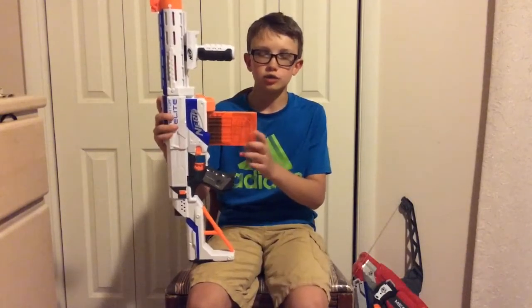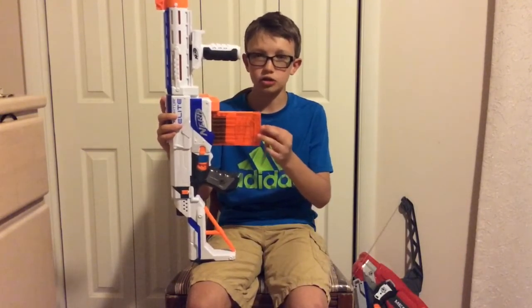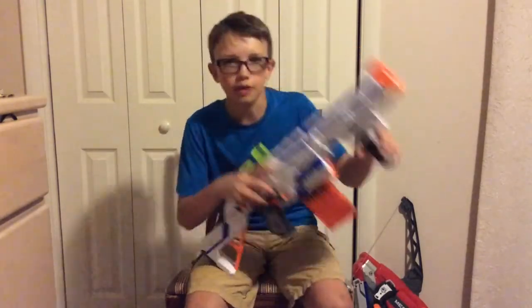First, we're going to fire a full 12-dart clip of ekind darts, which are green and orange. I really like the ekind darts. Then, next we're going to fire a full clip of 12 darts of the normal blue and orange Nerf darts. Let's head out and do that.